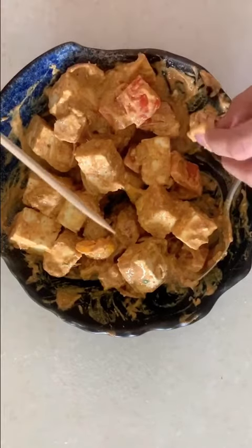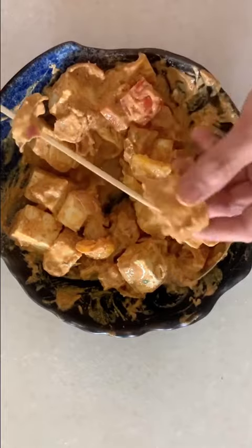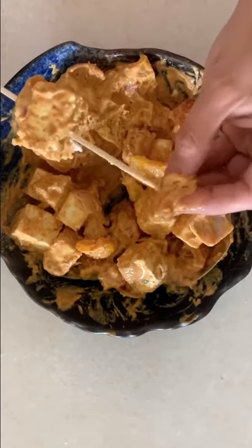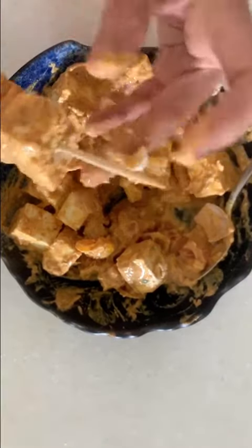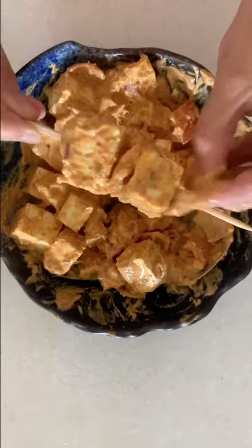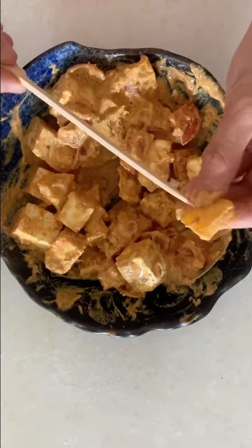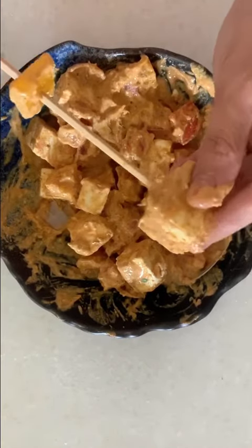And then you just put it on to skewers. You can also use an Iron Rod. I am alternating Bell Peppers, Paneer, Onions, and Tomatoes.